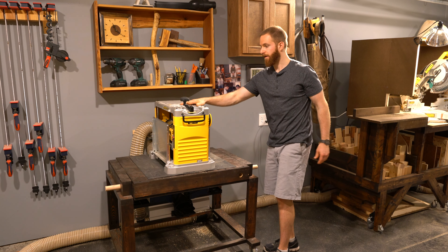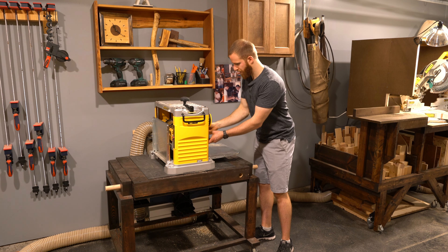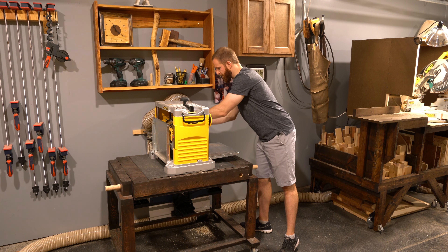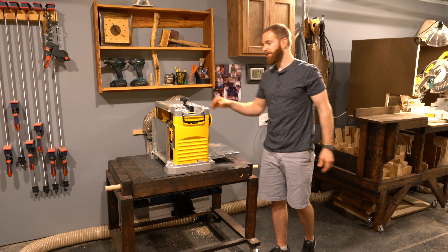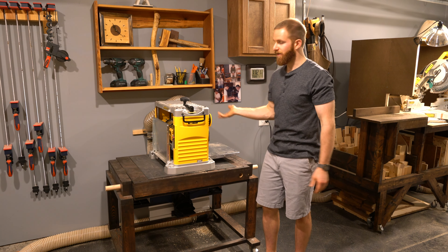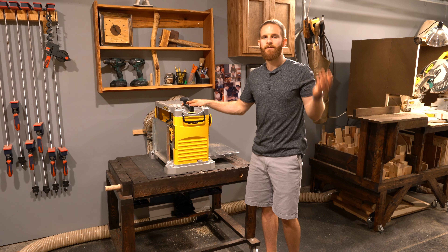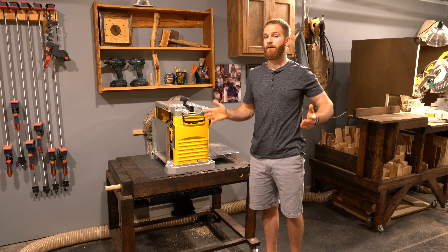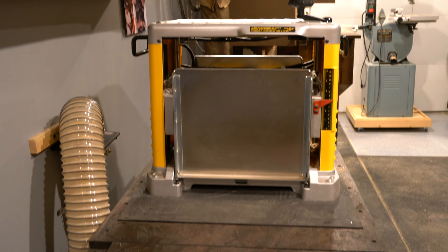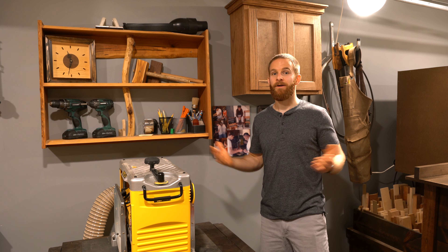I routed dust collection right to the station, so I simply plug the hose in and I'm ready to go. For the Dewalt planer the dust collection adapter just pops on and then I grab the hose and connect it — the whole process takes about 30 seconds. Flipping the cart saves an incredible amount of space in the workshop. The flip cart is also on four locking casters so it's easy to move anywhere in the shop.